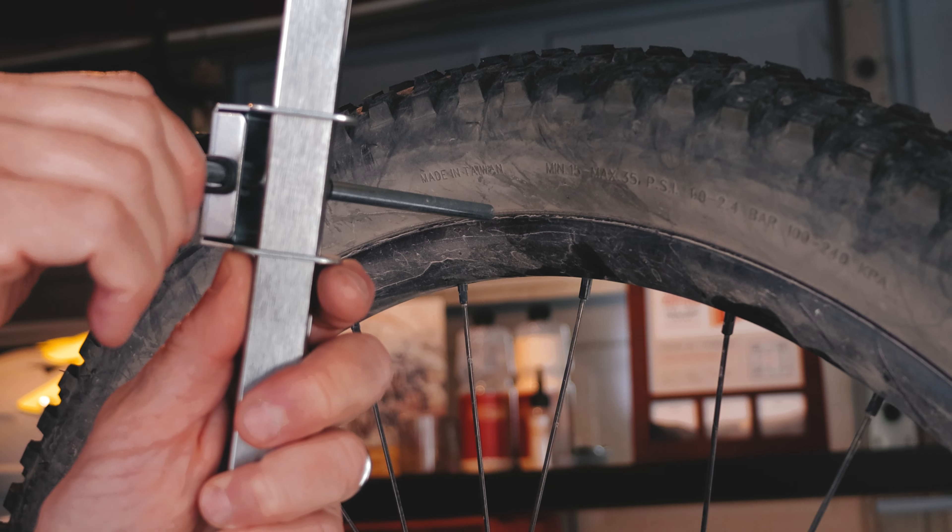Swing the gauge to the front of the bike and slide the pin to touch the rim. Then swing it around to the back and compare. We're about a half inch off here too. I'll slide the gauge forward slightly so I can bend the hanger without the pin hitting the spokes and give it a gentle push. Remember, go slowly and check your progress after each adjustment.